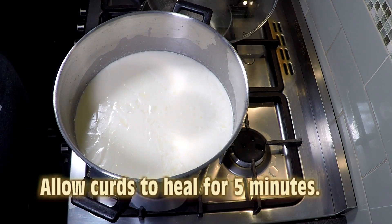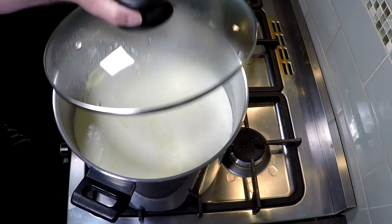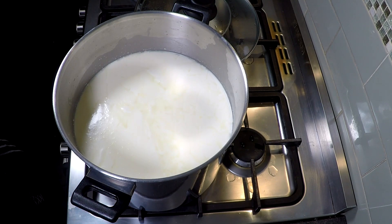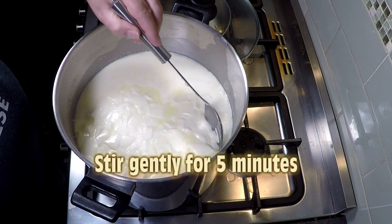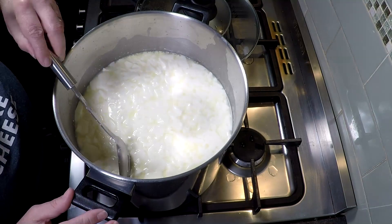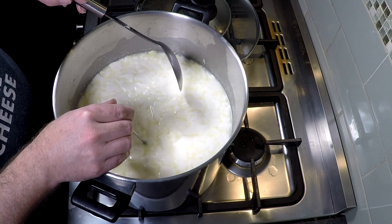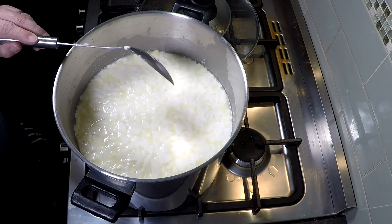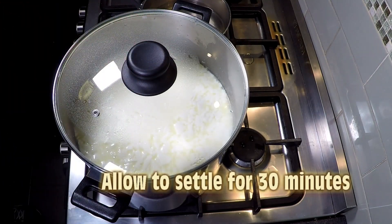We're going to allow the curds to heal now before we stir them — just five minutes is all it takes. Once that's done, give it a gentle stir for five minutes. That's sped up in the video, but it's actually done gently. You're just trying to let a little bit more whey out. Checking the target temperature — we're still at 32. As you can see, nothing's broken up, the cubes are still there. Now put the lid back on and let that settle for 30 minutes.